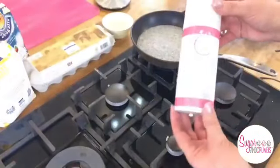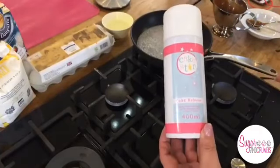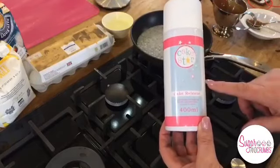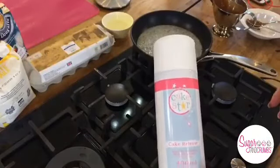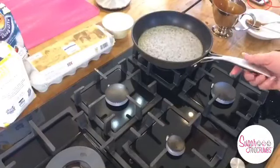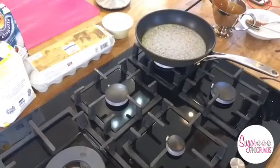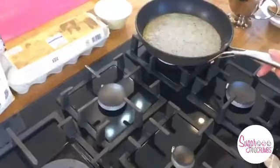The release spray I used was Cake Star release - this is the 400ml one. There are various ones we sell on our website. We also sell the Wilton Cake Release and the PME as well. I use this one because it has a spray attachment. You can see this is starting to go brown - it's starting to caramelise now. Can you see how it's going brown around the edge? You must stay with this.